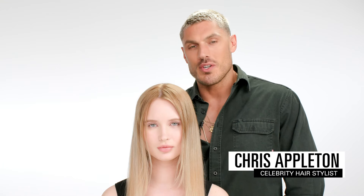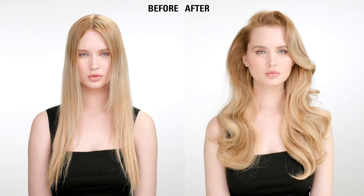Hey guys, it's Chris Appleton with ColorWell. Today I'm going to show you how to really pump up the volume using the new extra large volumizing foam by ColorWell.